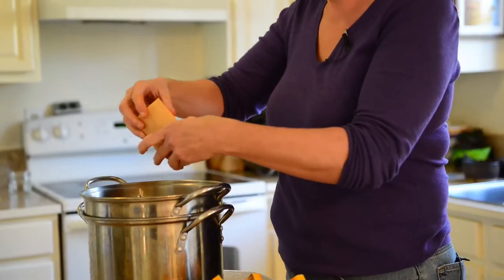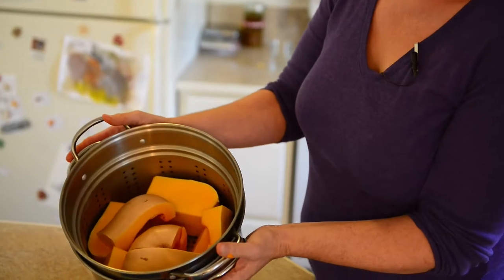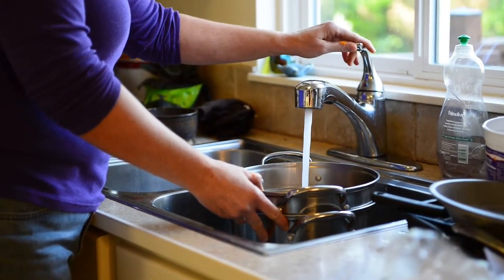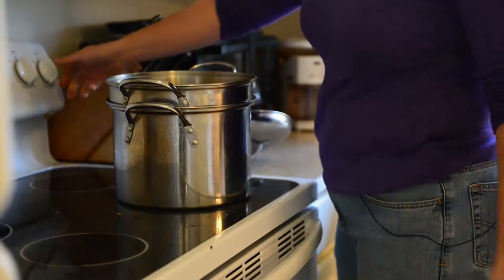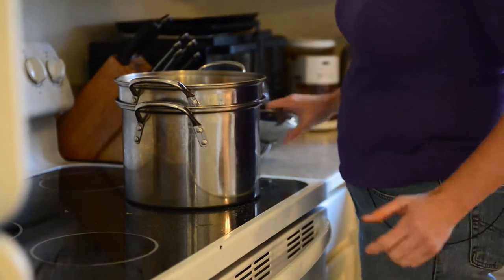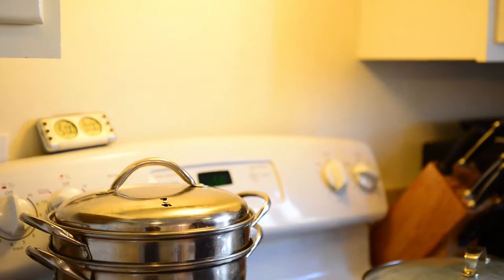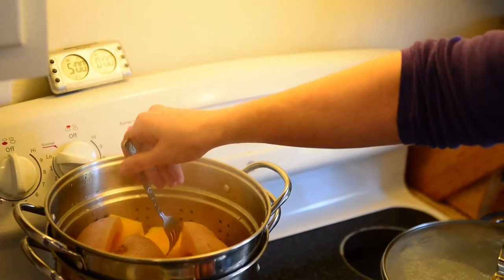Once the pieces are seeded, just stack them in the steamer. You want the steam to be able to reach all of the pieces — you don't want the ones on the bottom getting cooked more than the ones on the top. Add water just to come up to the bottom of the steamer so the squash isn't actually sitting in the water, then turn it up to high and wait.